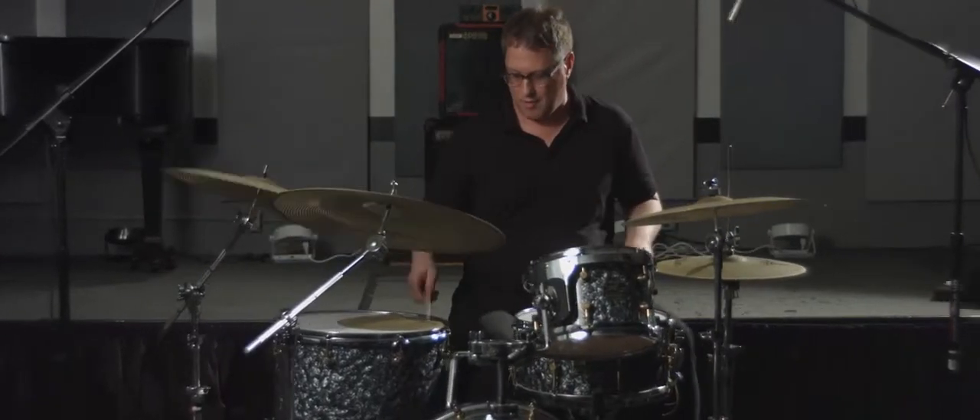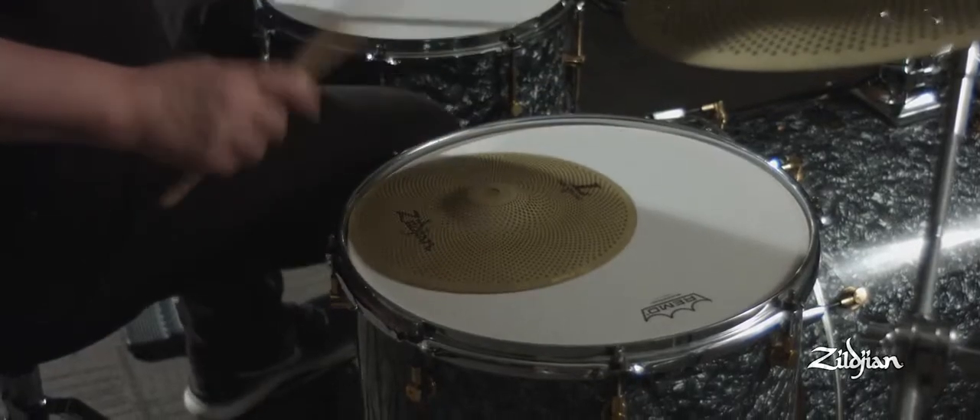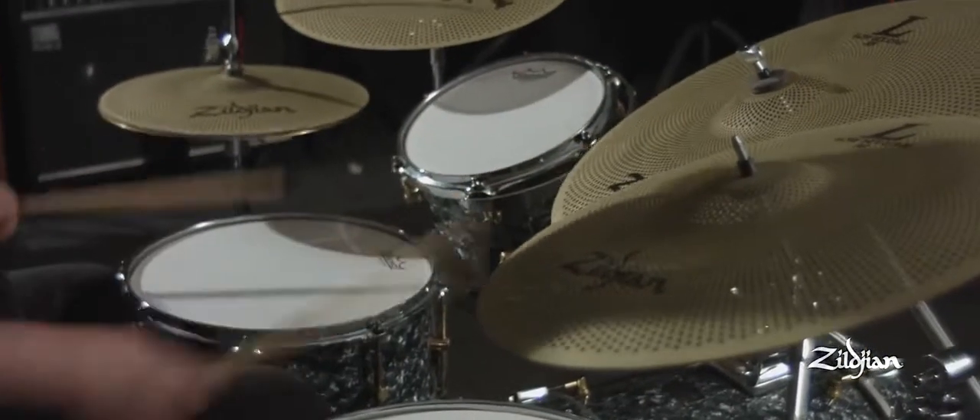The low volume cymbals are amazing. In education, these cymbals would be great because a lot of times students need to practice for many, many hours, and the location as far as hours open could be a problem with volume. If you're practicing in your house, that could be a problem with volume, and a student could just get a lot more practicing done.